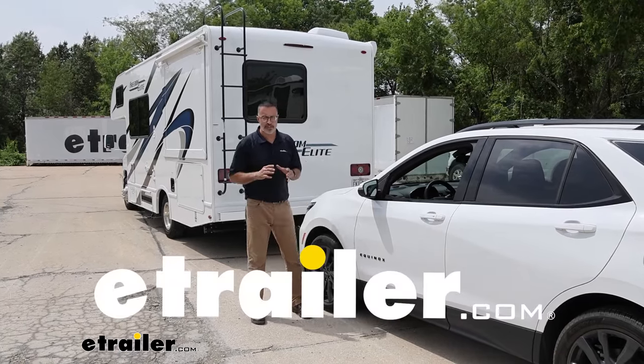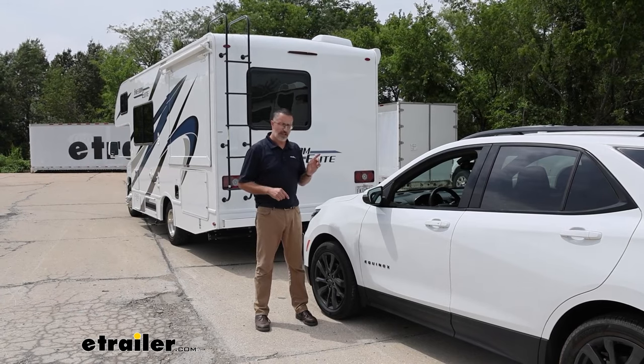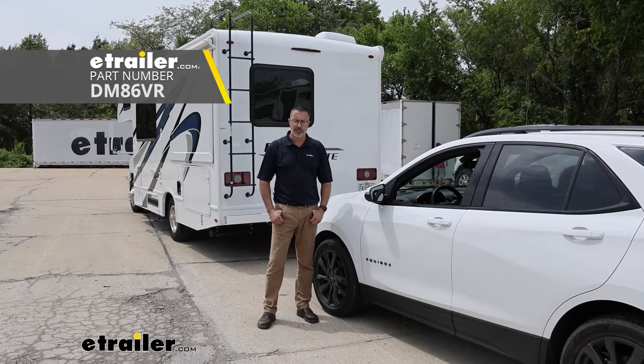Hi, John with E-Trailer. If you're ready to flat-tow your Equinox but you need a supplemental braking system, then check out what we installed today. This is the Demco Stay-and-Play Duo and we installed it on our 2023 Chevrolet Equinox.